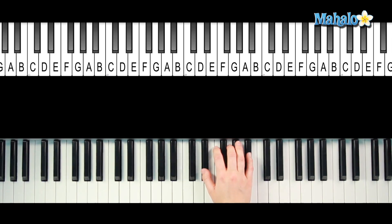Alright you guys, so for an E-flat chord, you have got E-flat, G, and B-flat. That's just a regular, plain and simple major chord. Now to augment it, what you're going to do is raise the fifth half a step.